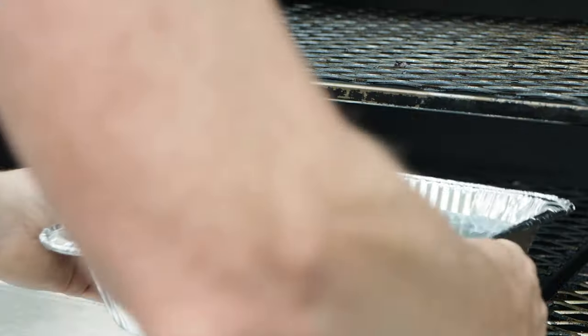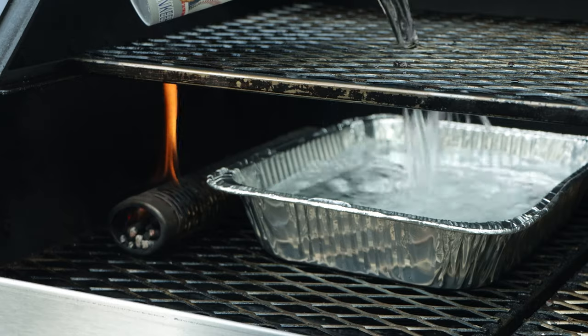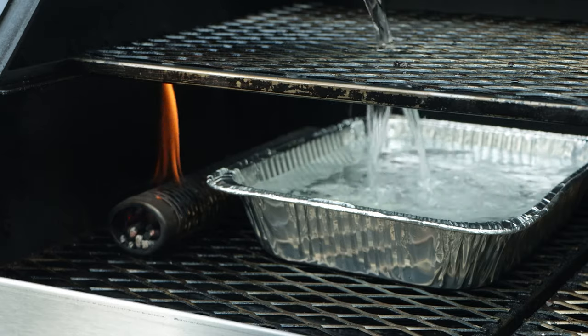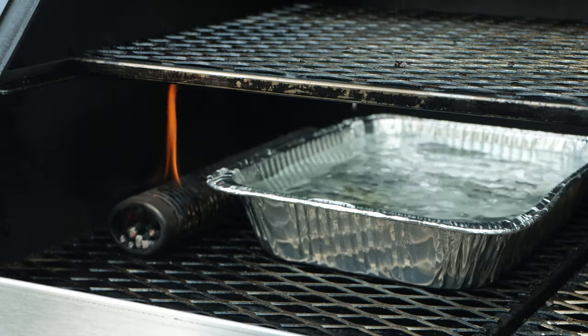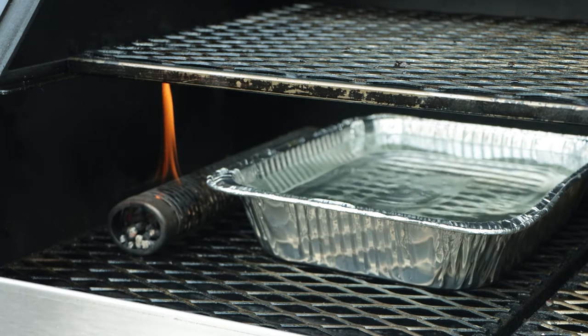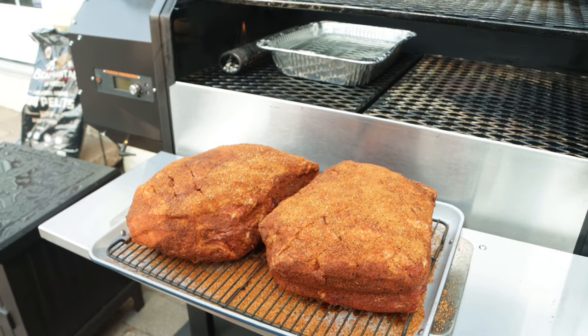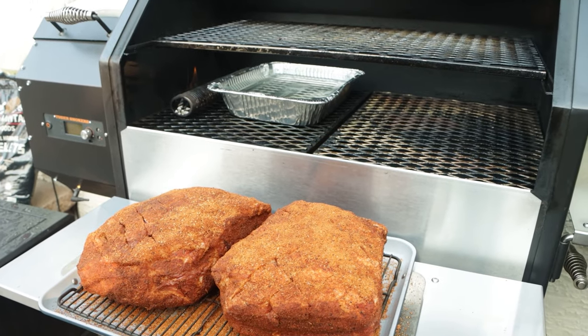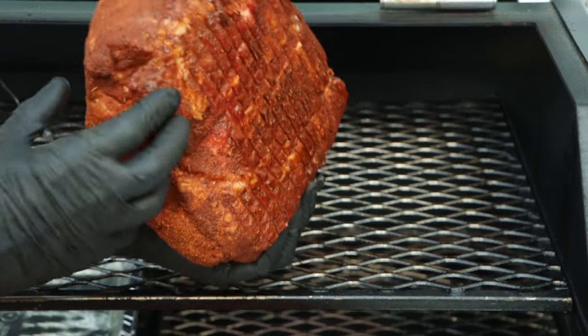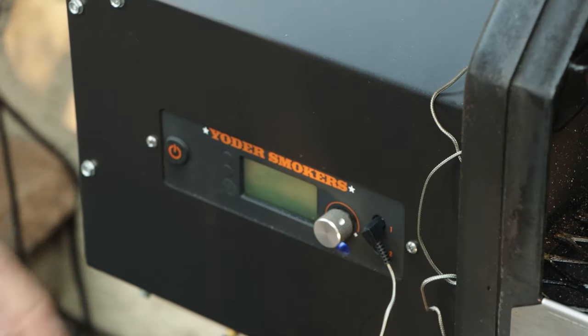While they were starting to catch fire and burn a little deeper into the tube, I went downstairs and grabbed a foil container and put some cold water in it. I put cold water in there specifically because we're going to be starting the Yoder ice cold, so I'm going to allow it to come up to temperature a little slower and take advantage of some of that smoke. So once I had everything assembled, I went and grabbed my pork, put the butt on the top rack, put my temp probe in there, and started up the Yoder.